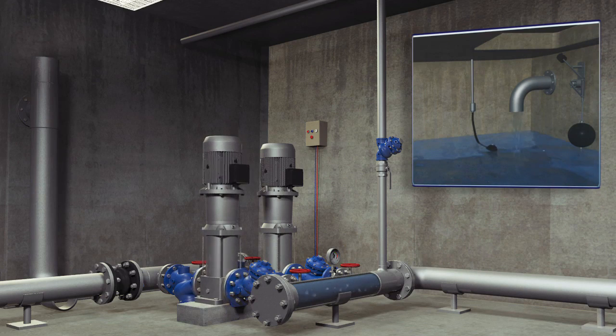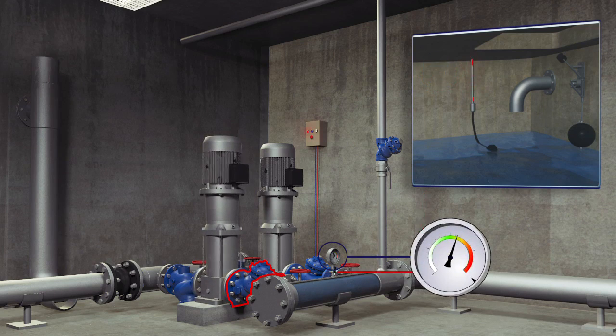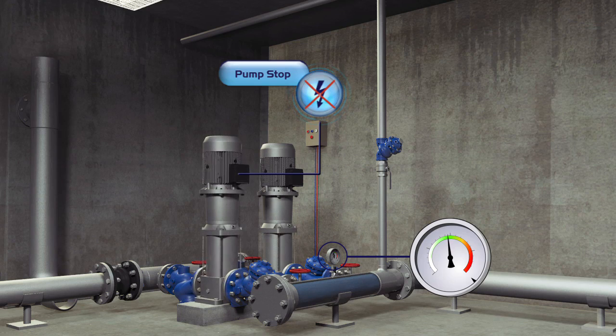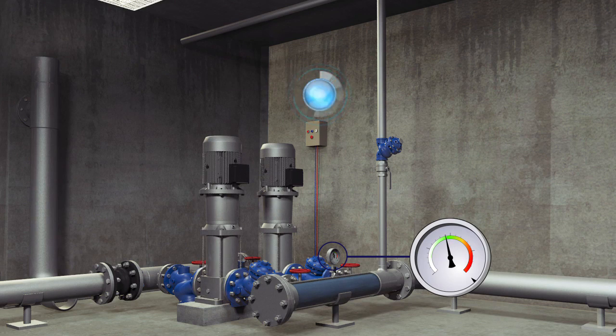When the top reservoir is full, the electrical float sends a stop command to the Burmad active check valve, which is installed downstream of the lift pump. This valve cuts off the water flow, doing so gradually to eliminate any surge or water hammer.